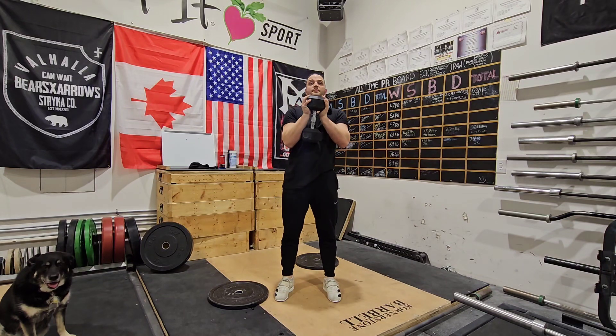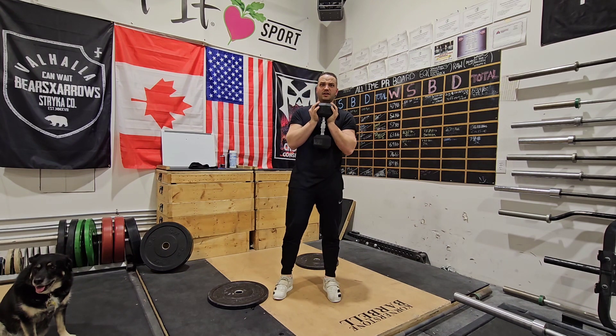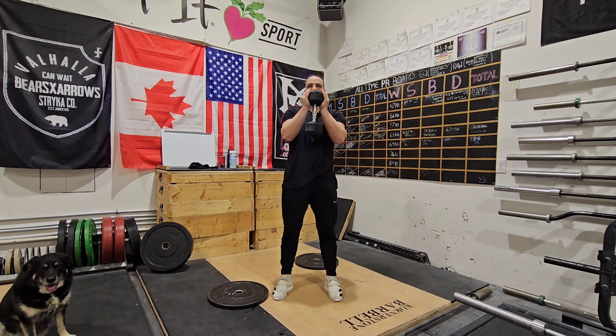Setting up for the Goblet Squat. Put the dumbbell in the palm of our hands as such. Feet hip width or just outside hip width apart. Tight armpits, elbows in.